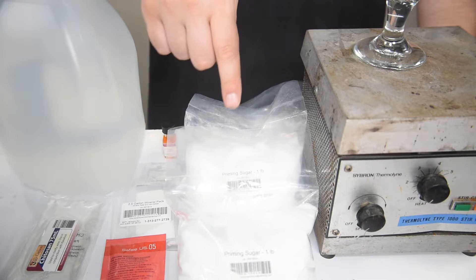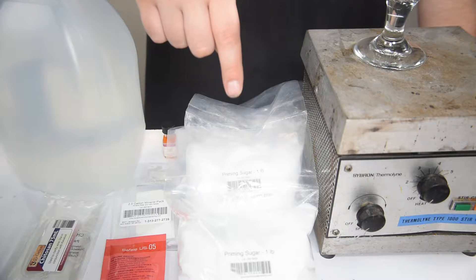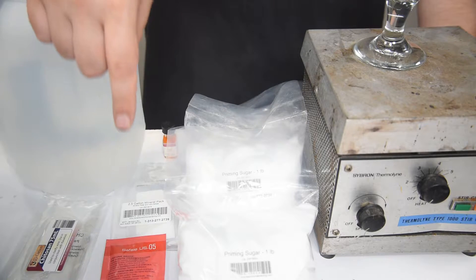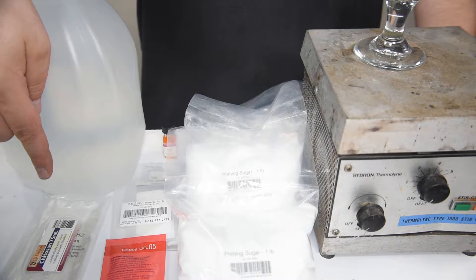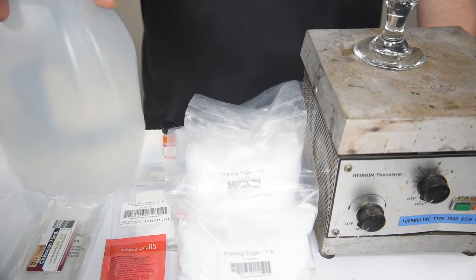First is the second most important ingredient: the sugar. You will want to use corn sugar and not table sugar, but it may come in your kit labeled as priming sugar. Next you will need a yeast that will leave some residual sugar, mineral packs to treat the water, Chitosan finings for clarification, and finally RO or distilled water.